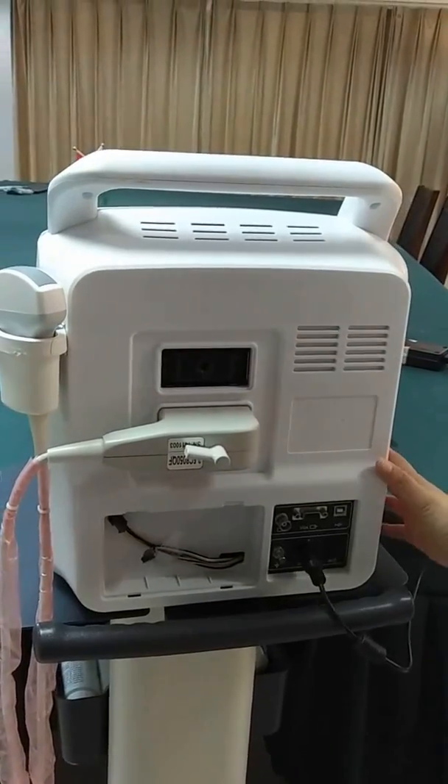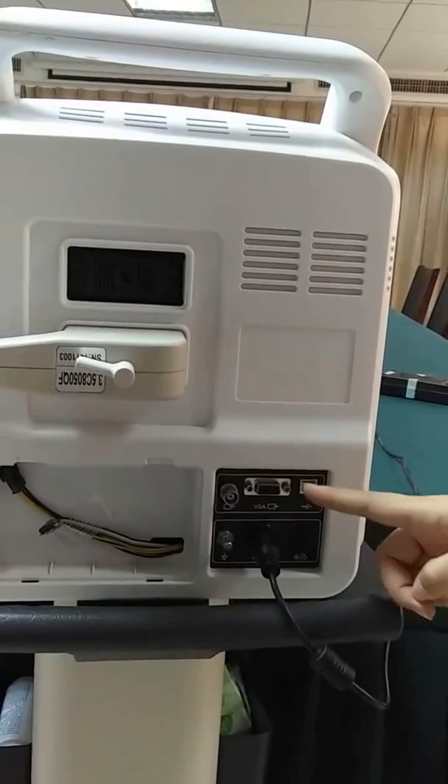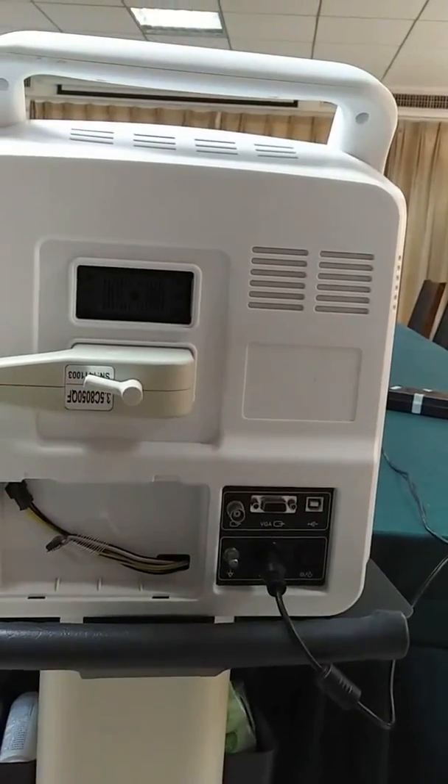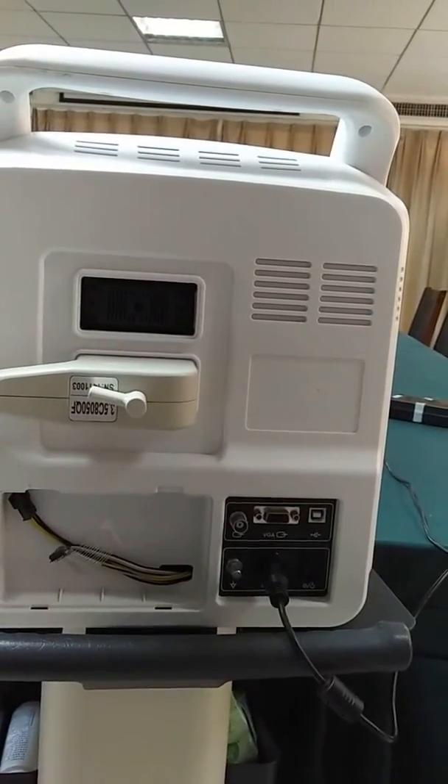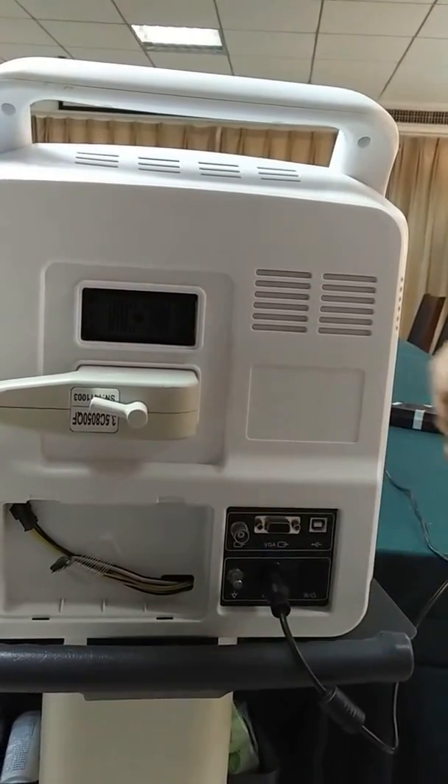This area is above the ports. You can see video ports here and VGA ports here. You can connect a video printer to this machine through this port.